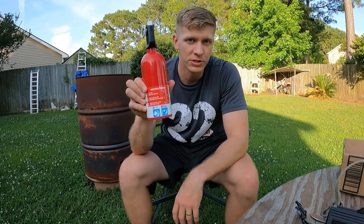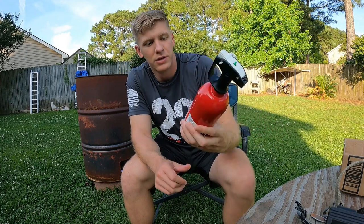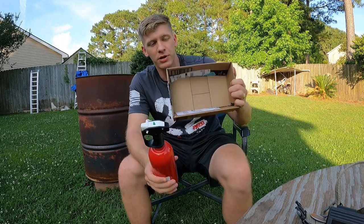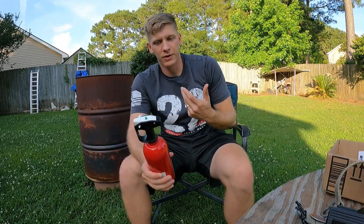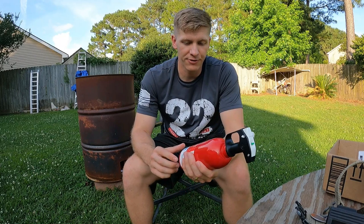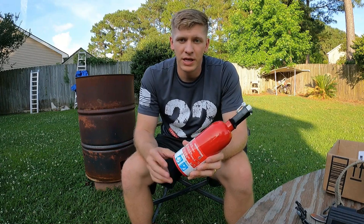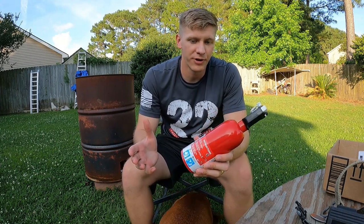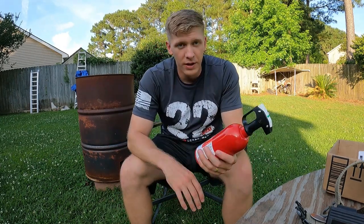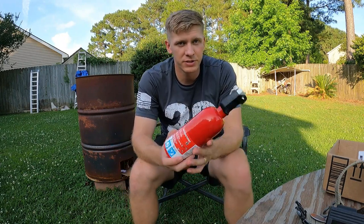It could come in handy, but there are some important things to know before you buy one. This specific one is rated for B and C fires. There are three types of common fires: A, B, and C. A is for anything organic — cardboard, wood, clothing, logs, campfire. B is liquids — gas, oil, lighter fluid, anything like that. C is anything electrical.